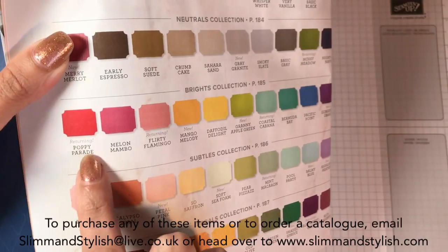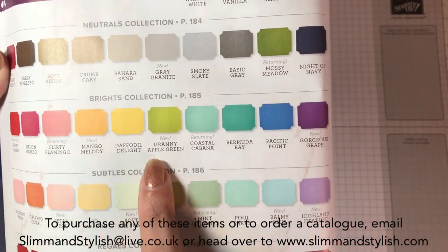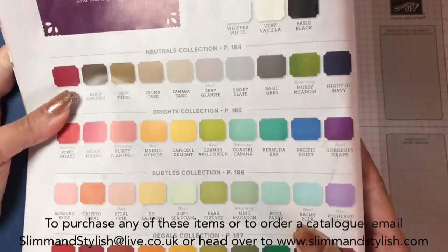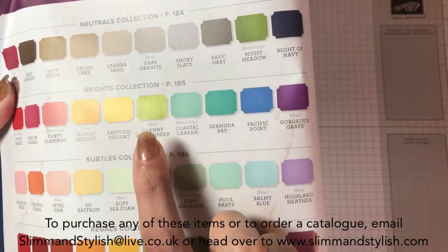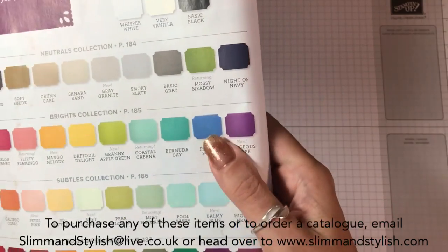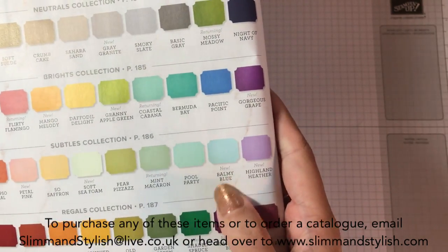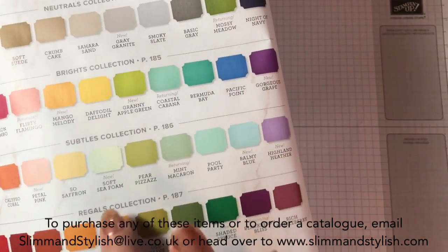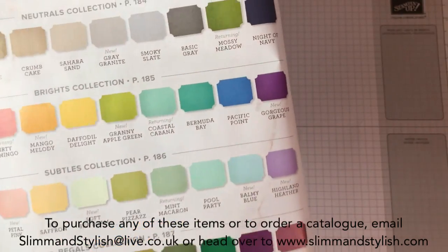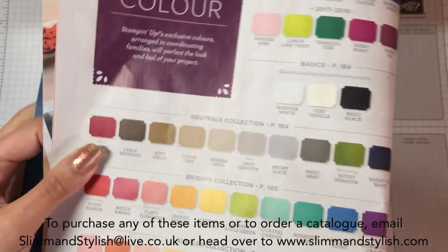We have Poppy Parade, Flirty Flamingo, Mango Melody, Melon Mambo, Granny Apple Green, Coastal Cabana, and Gorgeous Grape that have joined this family. Also Highland Heather, Balmy Blue, Mint Macaron, my favourite Soft Seafoam - I love that colour - and Petal Pink. And then Shaded Spruce and Blackberry Bliss have been added in as well. I'll point them out to you on the page as we go.